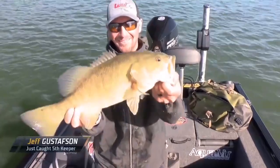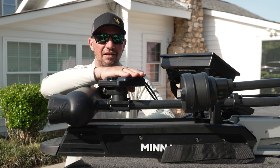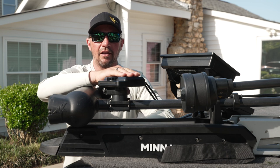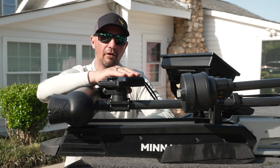So that's my best tip — if you're wanting to do some of the moping and damiki technique, get this transducer in the 40-degree setting and it's going to help you really see your bait and see the fish that are under your boat.